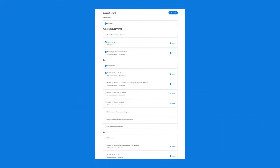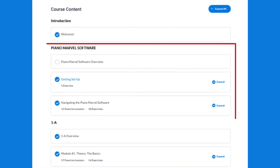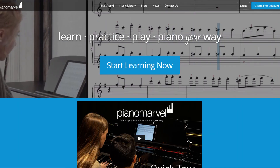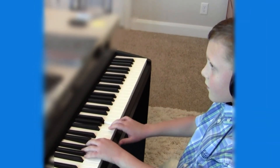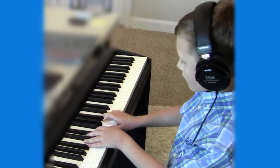The first section you're going to complete in this course is learning about the Piano Marvel software, becoming familiar with it and all the tools that it has to offer you. After that section you will begin learning how to play piano music and you'll be playing in no time.